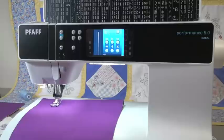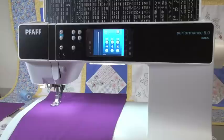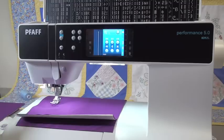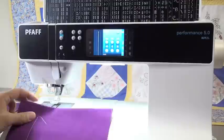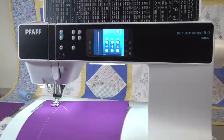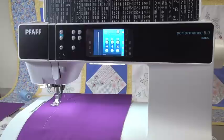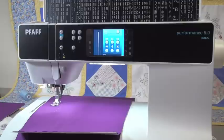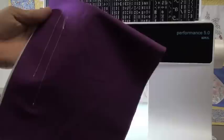What's going to happen is it'll lock the beginning automatically, lock the end automatically, it'll cut, raise the foot — all done completely on its own. When I start sewing, the first thing that happens is the stitch locks. When I get to the end of my seam and I'm ready to finish, I just touch my reverse button one time — it's going to lock the end, it's going to cut, it's going to raise the foot. Completely automatic. You can see it locked the beginning and it locked the end — great automatic locking stitch.